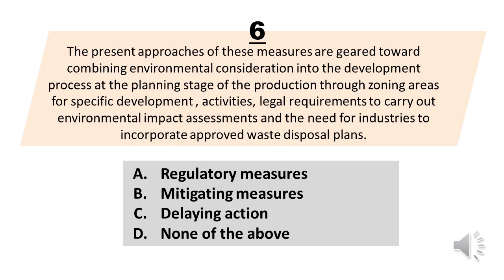Number 6. The present approaches of these measures are geared toward combining environmental consideration into the development process at the planning stage of the production through zoning areas for specific development activities, legal requirements to carry out environmental impact assessments and the need for industries to incorporate approved waste disposal plans. A. Regulatory measures. B. Mitigating measures. C. Delaying action. D. None of the above. The correct answer is letter A. Regulatory measures.